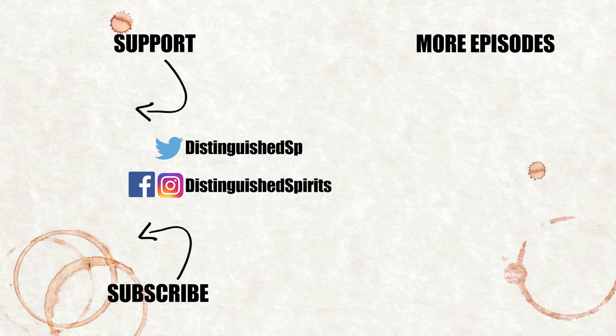Please support this channel by clicking on the Patreon link here, where you can unlock exclusive videos and other bonus content. Check out some more videos on the channel and be sure to subscribe. For links to books, bar supplies, and more, as well as the printed recipe, check out the description below.